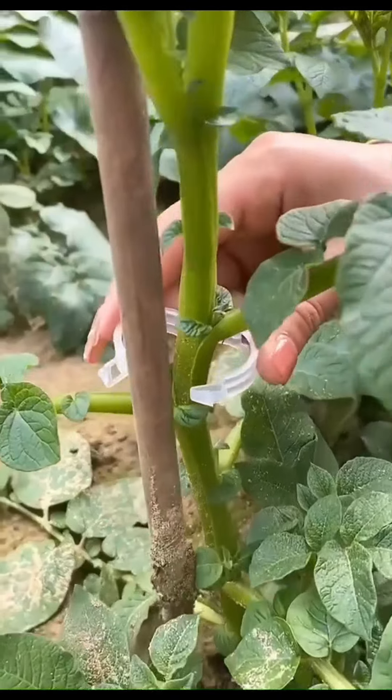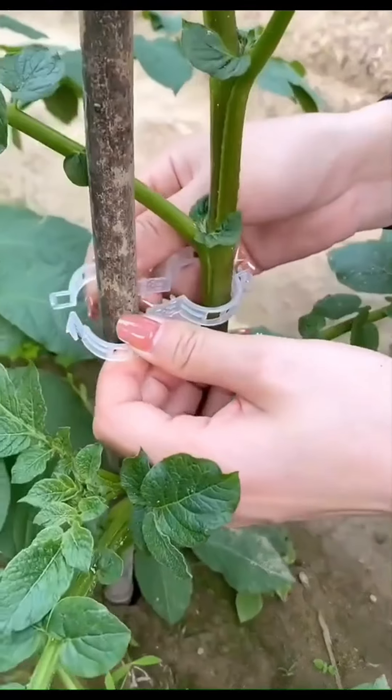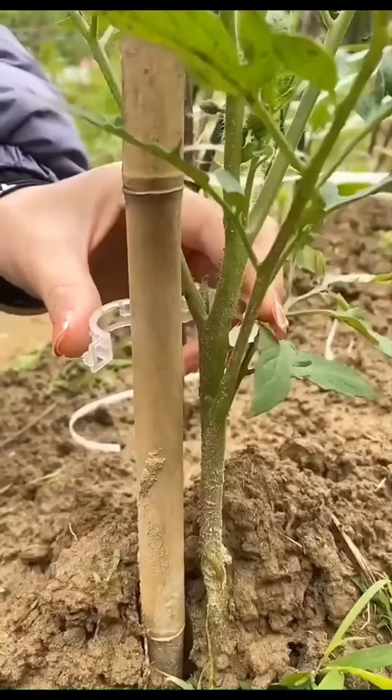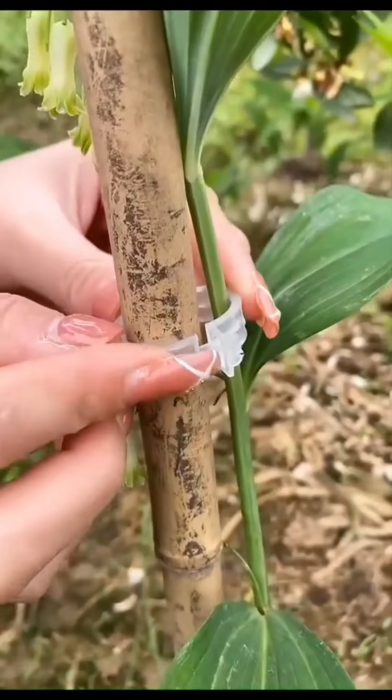Moving on, we introduce you to the Green Garden Safe Plant Support Clips. These are the unsung heroes of the garden, providing support to your delicate plants. Easy to use and completely safe, these clips are the helping hand your plants need.